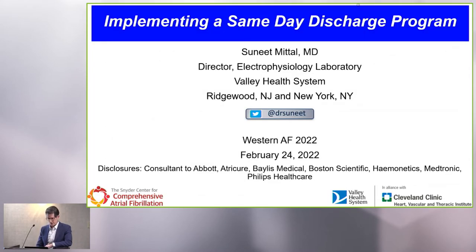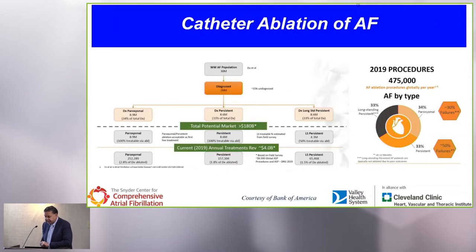That's sort of an introduction. I'd like to bring up Dr. Mittal to tell us how to implement a same-day discharge program. Thank you, David. I also want to thank Nasir and Cardiva Hemanetics for the opportunity to be here today. I want to talk a little bit about same-day discharge and start with some of the basics.